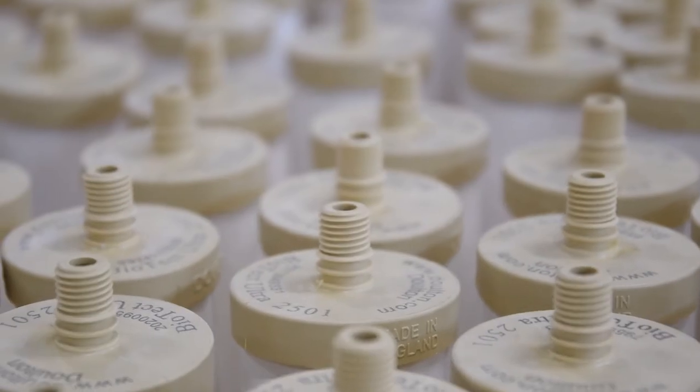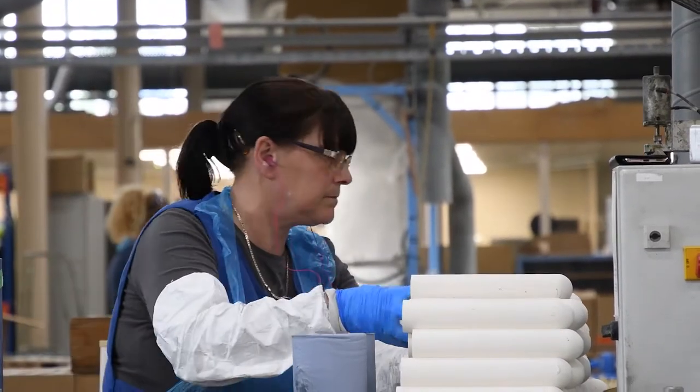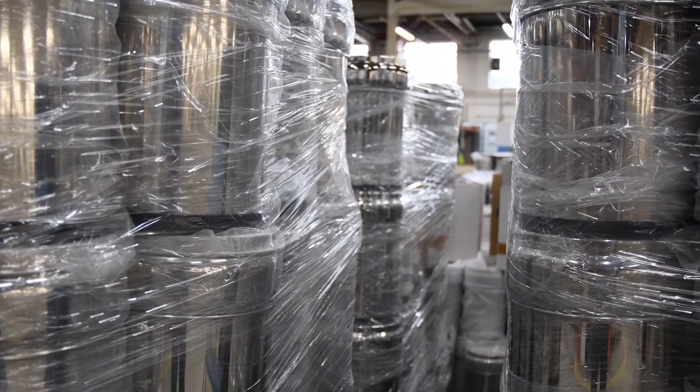And then I picked up the job of Filter Assembly Manager, which is putting a team together to assemble the housings. So our filter candle goes into the housing, there's obviously some packaging involved, and then it goes into finished goods and out the door to the customer.